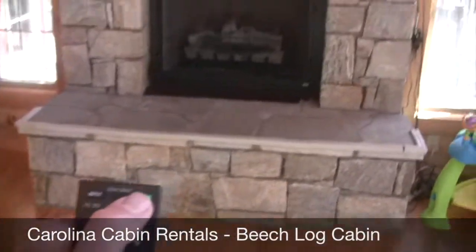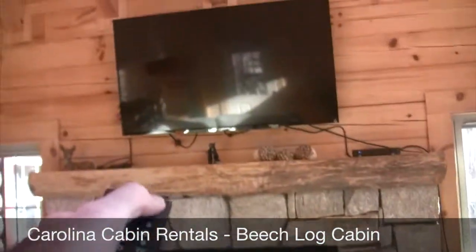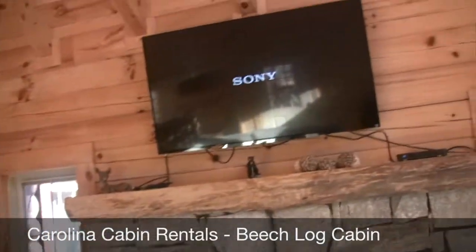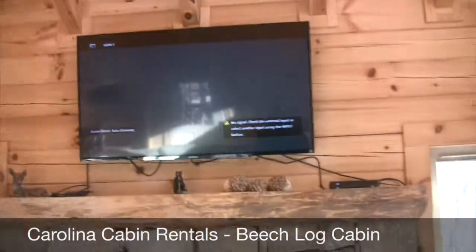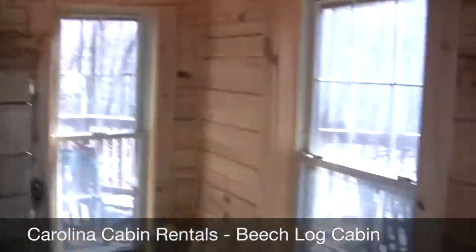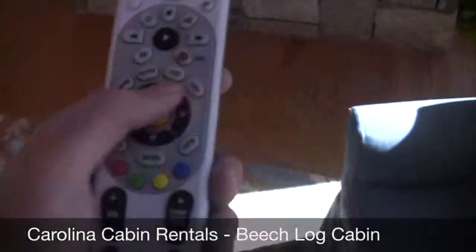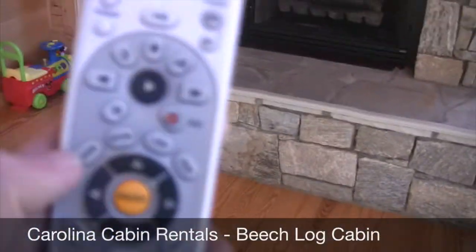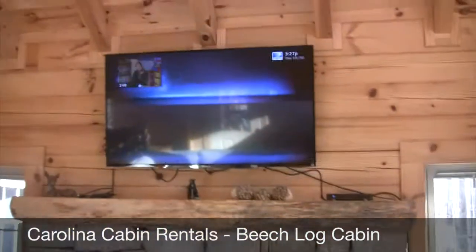When you get here, you should be able to just turn on the power button — hit power on the TV remote. It'll come right on. And then you just use the DirecTV remote like a normal remote. You hit guide, which is right there, to change channels.